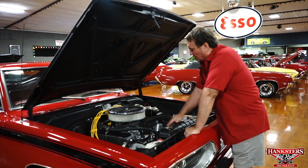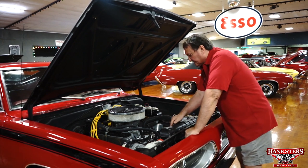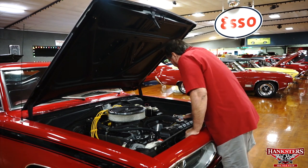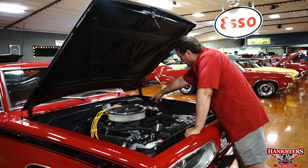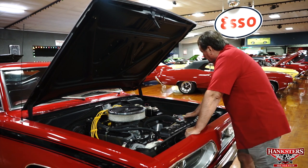It does have an Edelbrock aluminum intake manifold and a Holley vacuum secondary carburetor, probably a 600. New alternator, and it does have power steering, power brakes, a new vacuum booster, a new two-stage master cylinder, and a new battery.